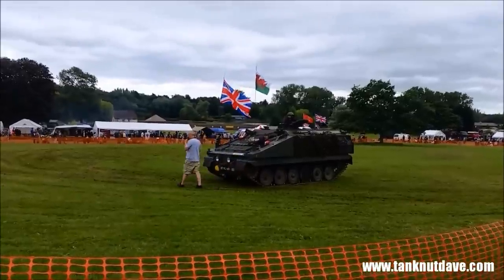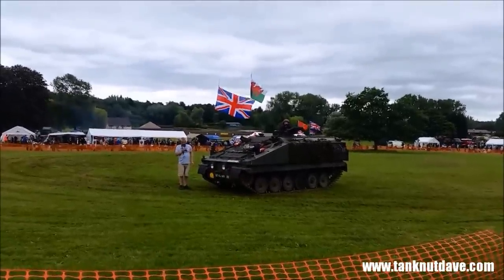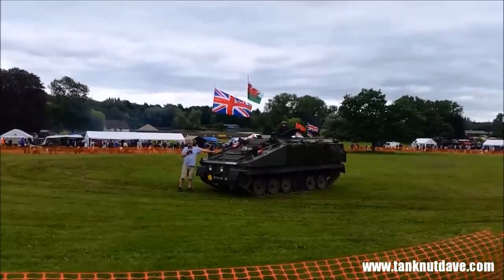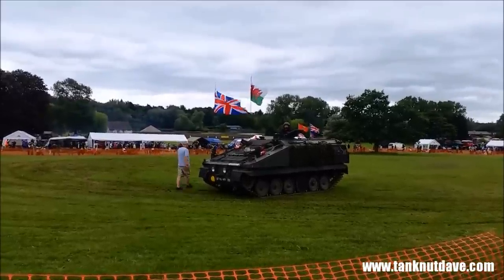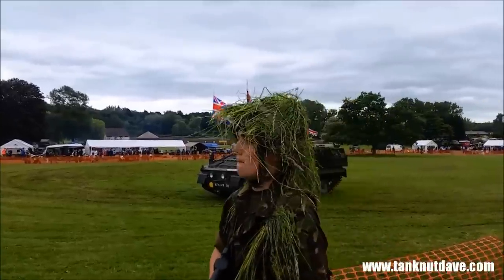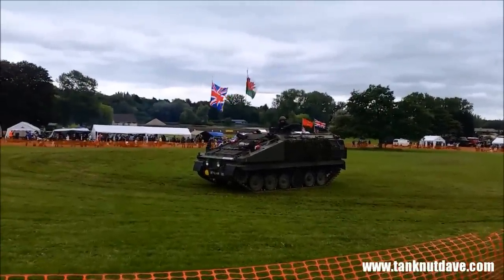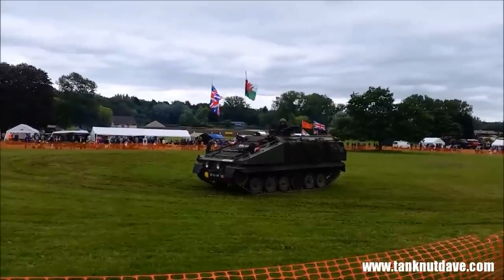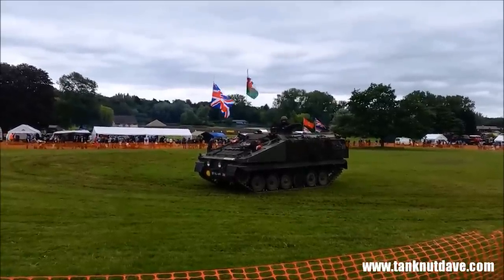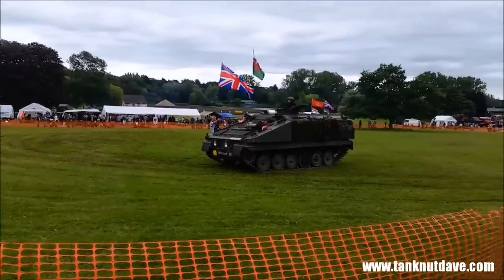We mentioned about some vehicles having the engine in the front — APCs pretty much all of them tend to have the engine in the front. That's what's underneath here. Along the side here you can see the very distinct road wheels from the CVRT series. These are actually a longer vehicle, and this section here is where the 12 troops are. You've got the Vehicle Commander on the top and the driver at the front.